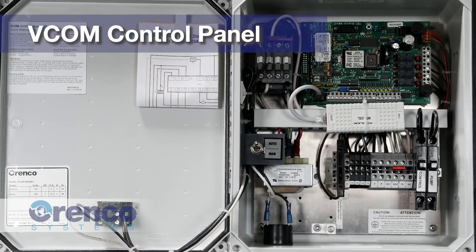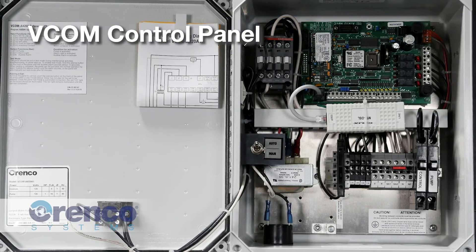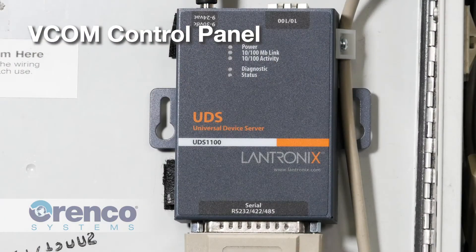The Vericom or VCom line of control panels are also easily identified. Just like the Siemens logic controller in an MVP panel, the circuit board controls the basic functions of the VCom panel. It also gives the panel the ability to send and receive data through a connected phone line or internet connection, allowing the system operator or service provider to monitor and troubleshoot the panel remotely through their internet-connected phone, tablet, or computer.